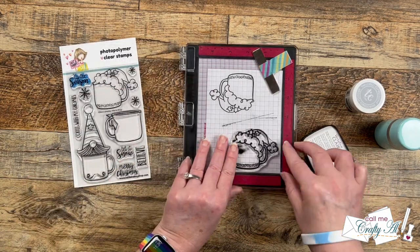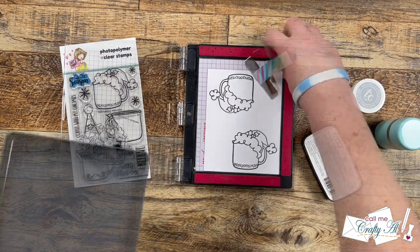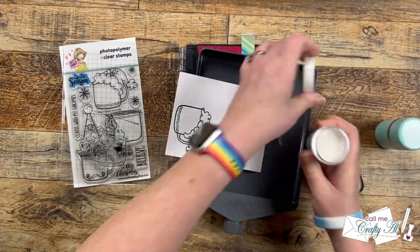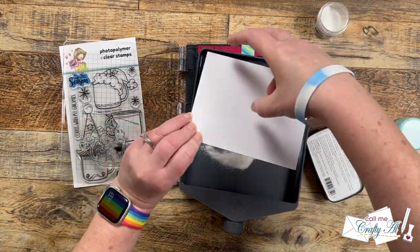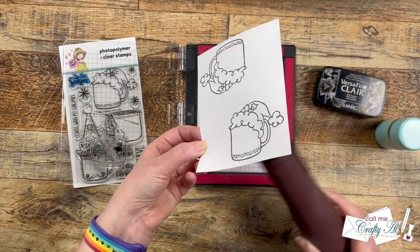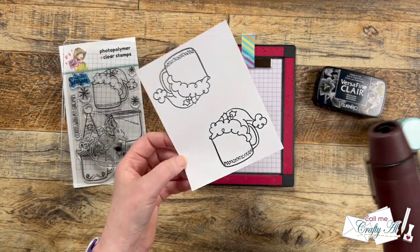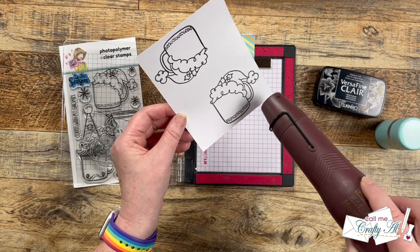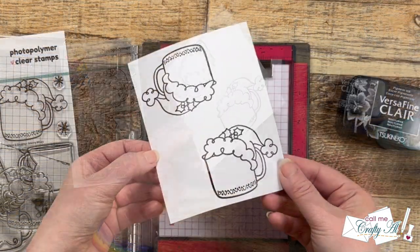I did forget to mention that I prepped my cardstock with the anti-static powder tool, just so when I put the powder on and melt it, it only sticks where I want it. After about 30 seconds of heating up my tool, I like to heat up the back first, bring it to the front, and melt the powder. And here is a look at that all finished.